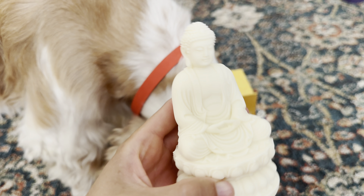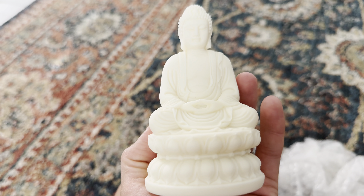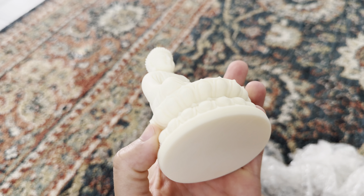This is made of ivory fruit finish. It's a minimalist Buddha for Zen decor and meditation decor. I absolutely love it. Looks amazing.